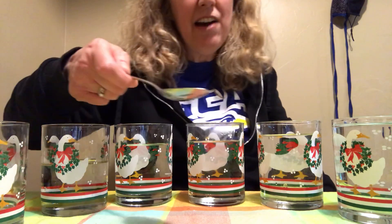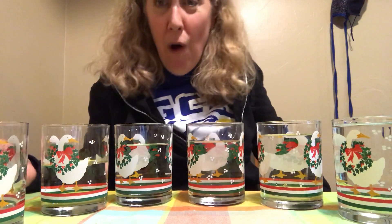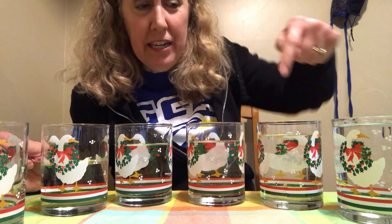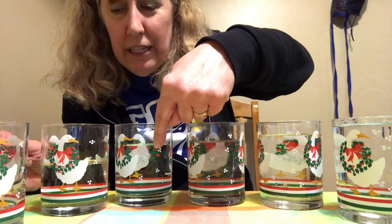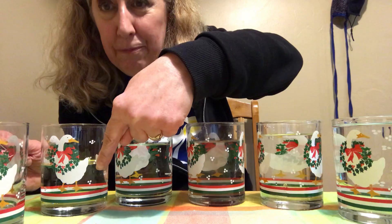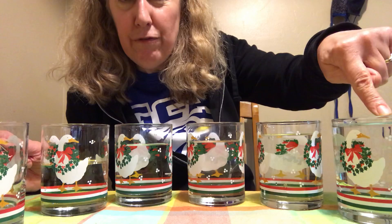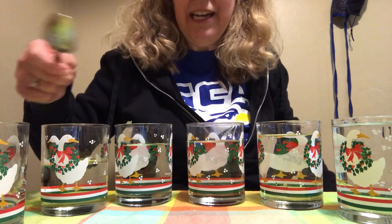I'm gonna play all of them — see if you can hear how different they sound. Isn't that cool? So I can play a whole song on my glasses filled up with water. Can you see the water lines on them? They're all a little bit different amounts. This one is almost all the way full, and this one is empty on this end. Here we go!